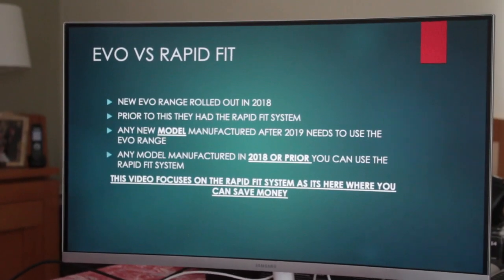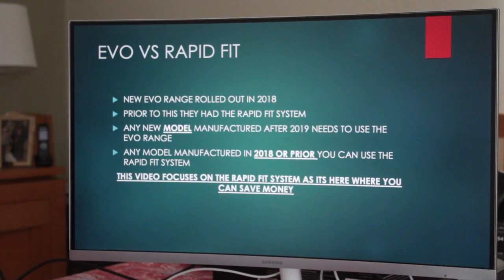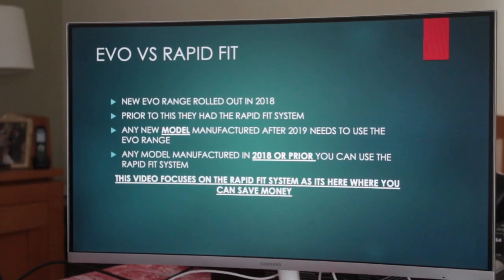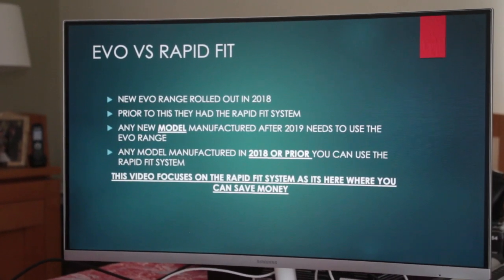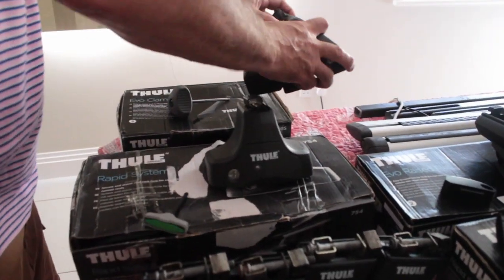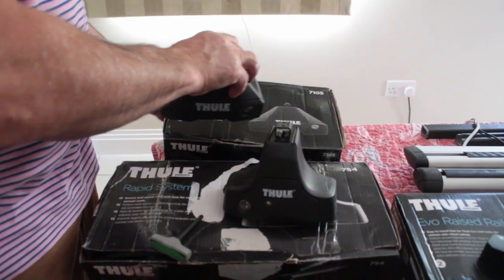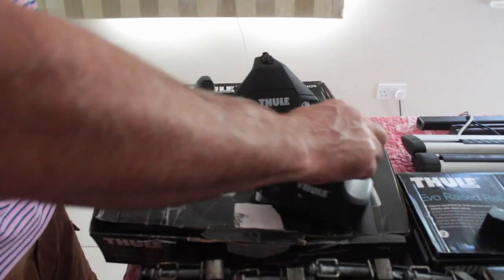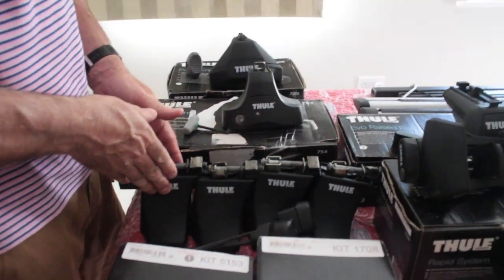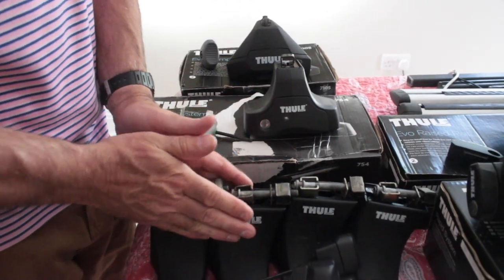The first thing to talk about is the Evo versus Rapid Fit system. Thule started rolling out the Evo range in 2018. Prior to that they had the Rapid Fit system. Here you can see an Evo clamp — 7105 — and here's the Rapid Fit system: the 754, which is the latest version, preceded by earlier versions.